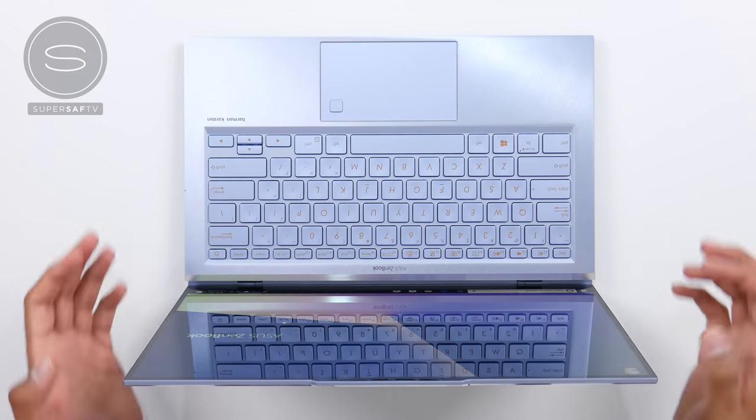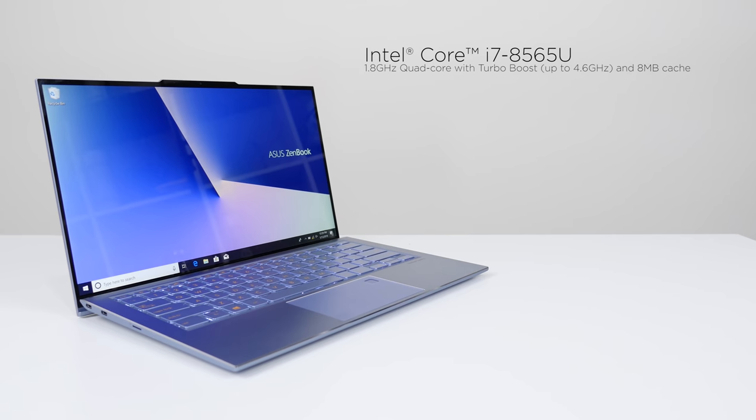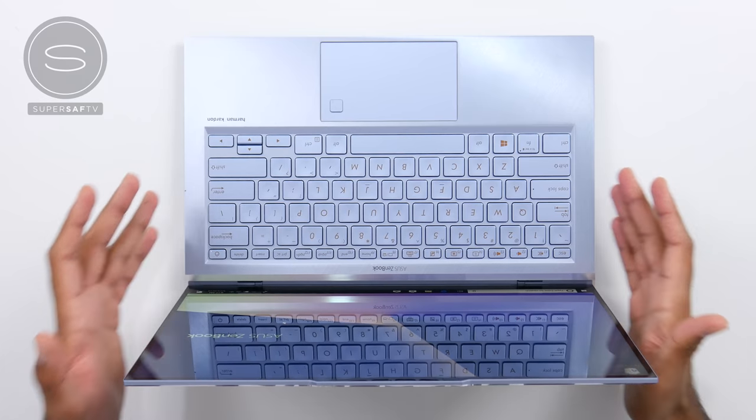Now let's talk about the internals. The ZenBook S13 is the world's slimmest laptop with discrete graphics. You can get up to the eighth generation Intel Core i7-8565U processor with the NVIDIA GeForce MX150, up to 1TB of PCIe SSD storage, and up to 16GB of RAM. Having those specifications in this super compact body is very, very impressive. For the battery, you've got a 50Wh battery which gives you up to 15 hours of usage.